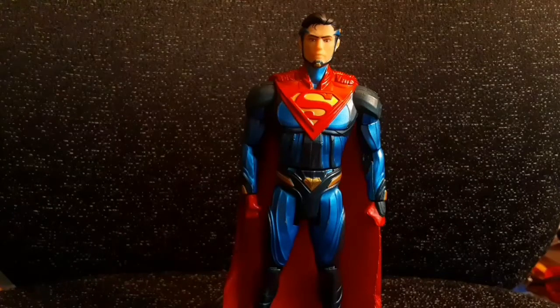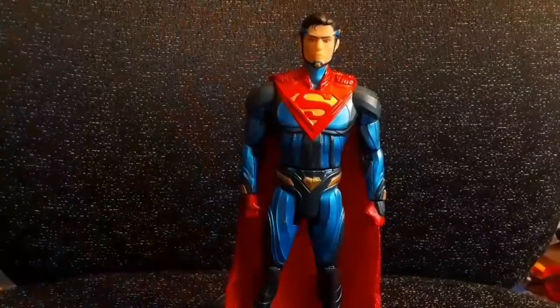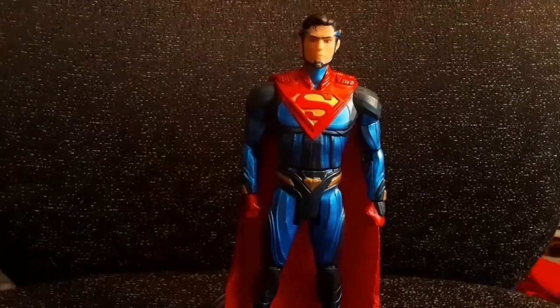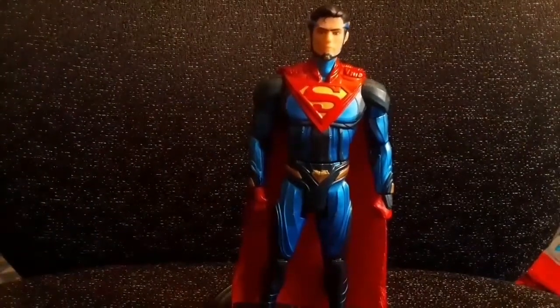What is up guys, it is Batman 137 Productions here, and today I will be taking a look at the DC Multiverse Injustice 2 Metal Pieces Superman. I still have the packaging here — I'll show it off in the unboxing segment later. I decided to add an unboxing segment to my videos.